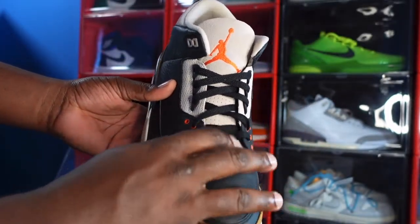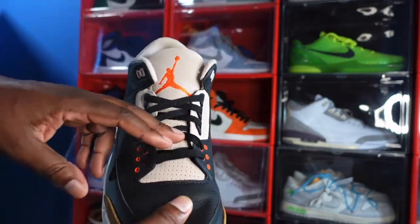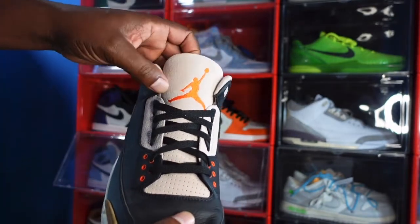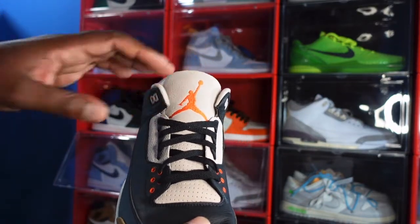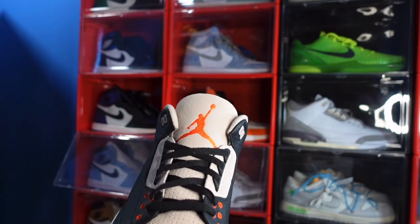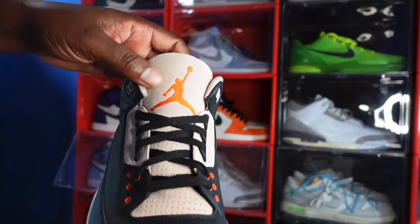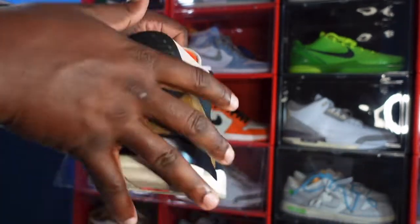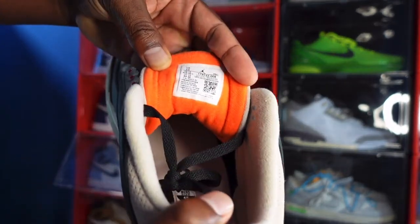The tongue is suede itself in that colorway, and you have a rush orange Jumpman stitched on. Black laces — these are the only laces that these came with. The tongue material is suede. Turn it around, you got the rush orange on the back of the tongue as well.